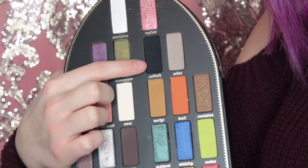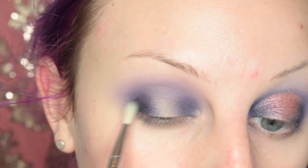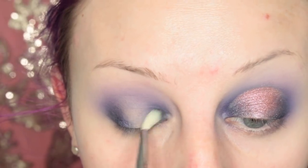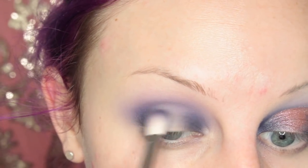Next, I'm taking Sabbath from the palette, which is a black, on a very tiny blending brush. I'm adding this to the inner and outer thirds of my eye as well, just to really deepen up those areas, and then blending again.